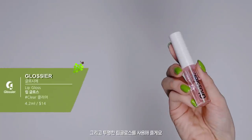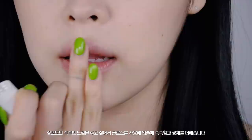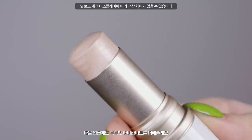그리고 투명한 립글로스를 사용해줄게요. 청포도에 촉촉한 느낌을 주고 싶어서 글로스를 사용해 입술에 촉촉함과 광채를 더해줍니다. 다음 얼굴에도 촉촉한 하이라이트를 더해줄게요.